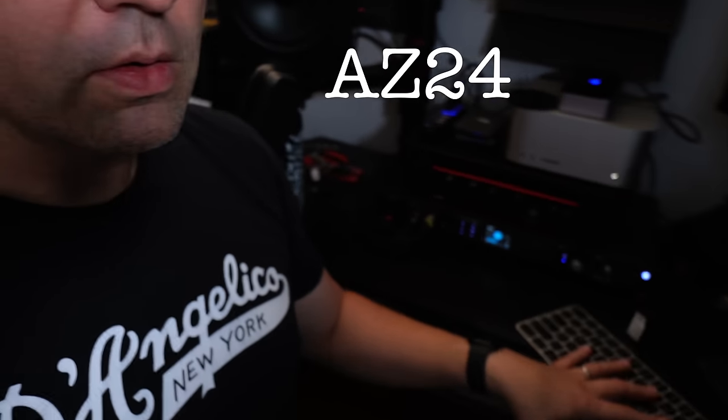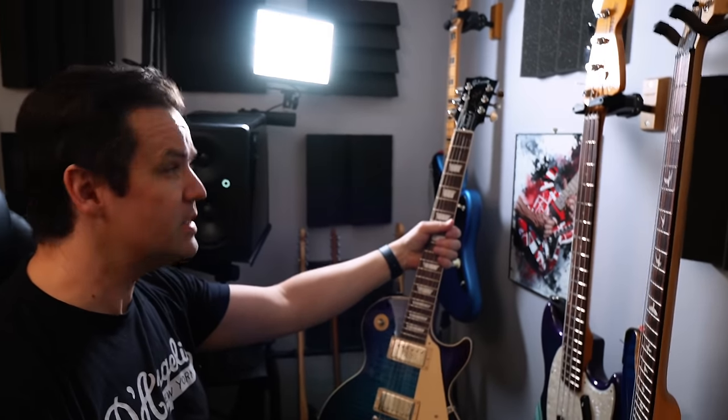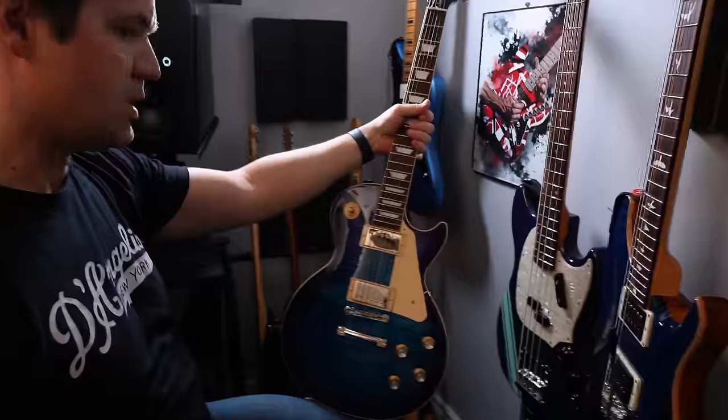They go like — we need a new guitar, okay, there you go, got the name, done. This is a Gibson Les Paul Standard, Sixties, the crazy burst.